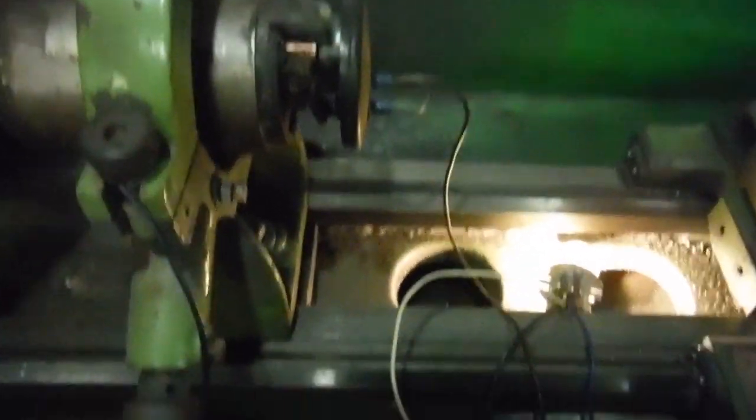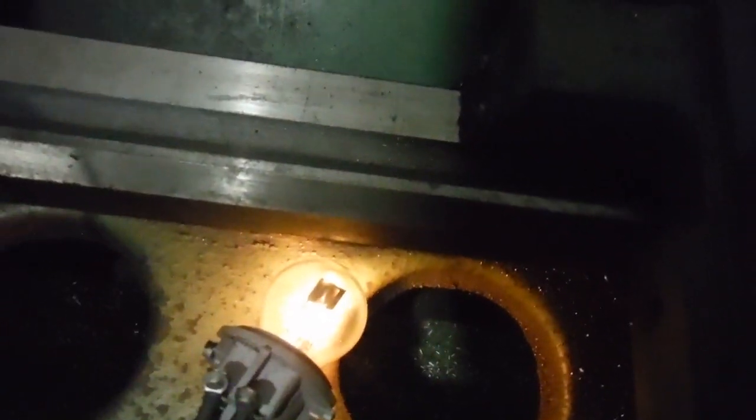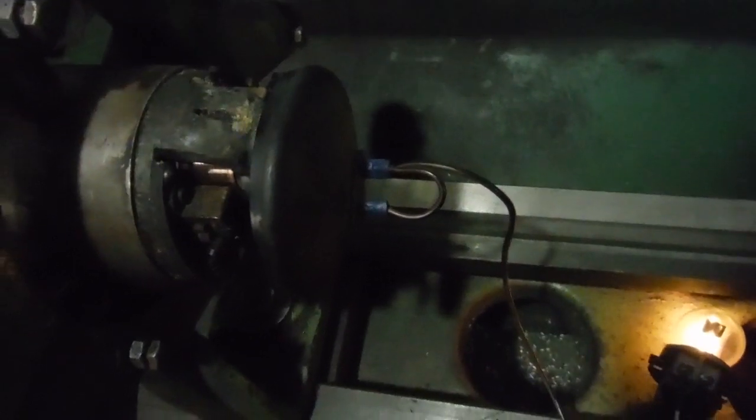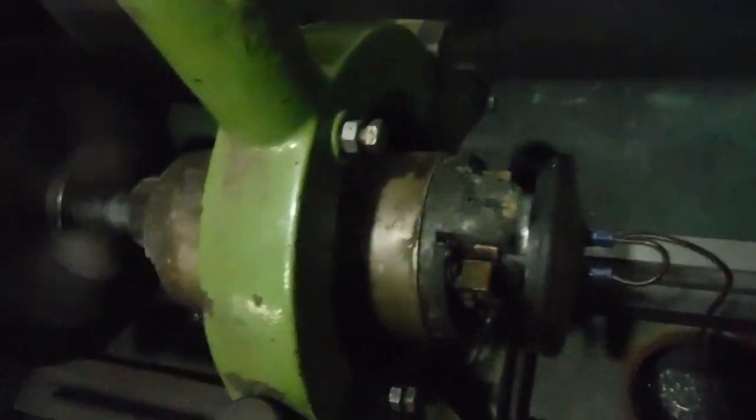So I would say that is working. I can even slow it down to 1250 rpm, and even at that lower speed we've got light. So there's a working dynamo that's probably about 90 years old or not far off. Not bad.